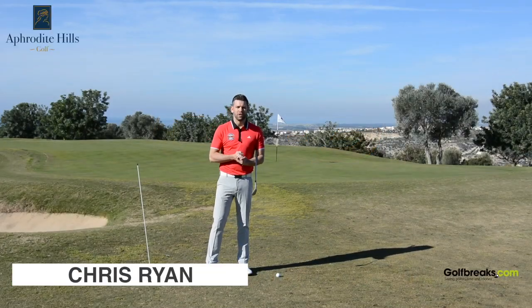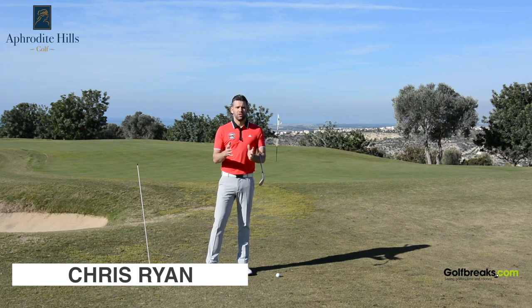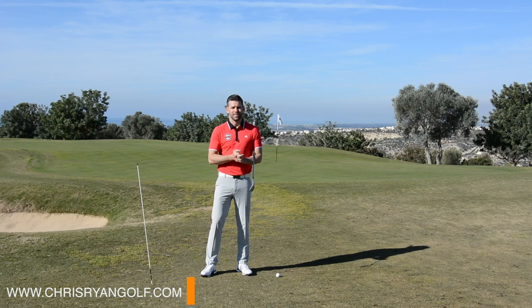Hi, welcome to Cyprus. This is Aphrodite Hills Golf Resort. I'm here thanks to Golf Breaks, creating some content to hopefully help you play some better golf in 2017.